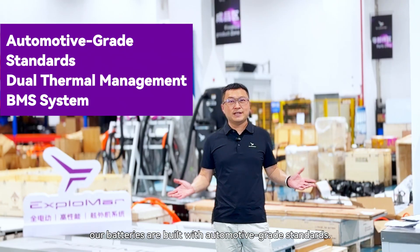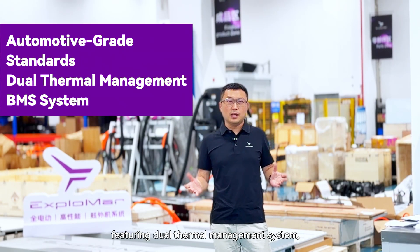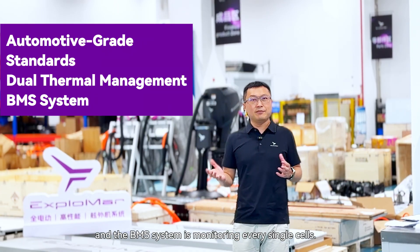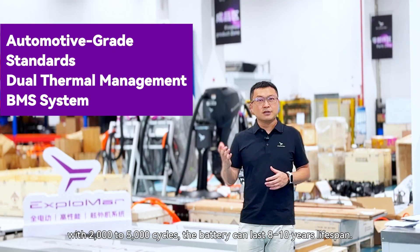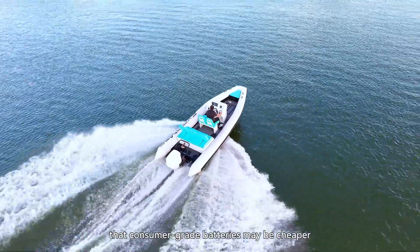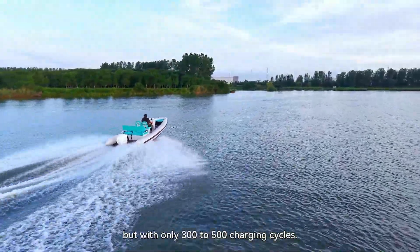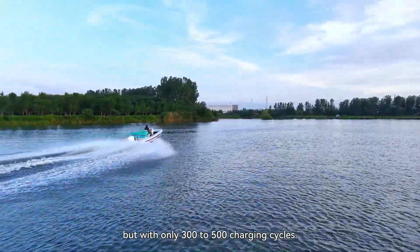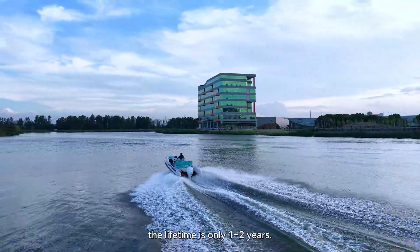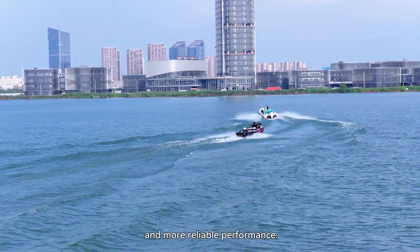Our batteries are built to automotive-class standards, featuring a dual thermal management system, and the BMS monitors every single cell. With 5,000 charging cycles, the batteries can last 8 to 10 years. Consumer-grade batteries might be cheaper, but with only 300 to 500 charging cycles and without effective thermal management, the lifetime is only 1 to 2 years. Choosing our batteries means safer and longer lifespan and more reliable performance.